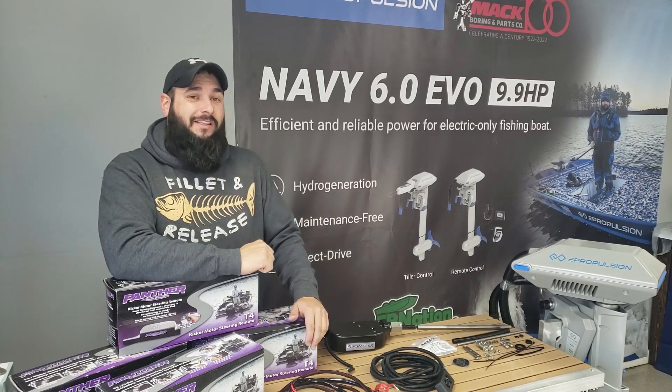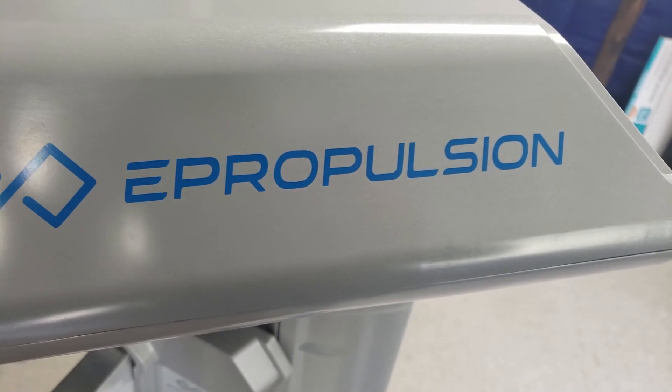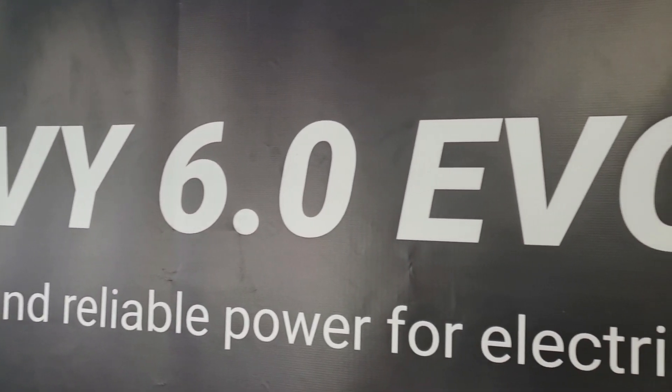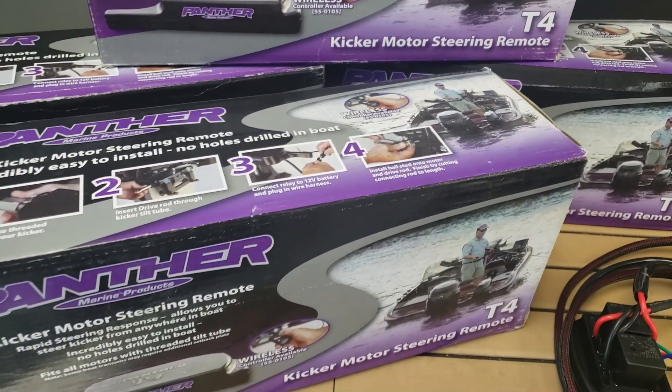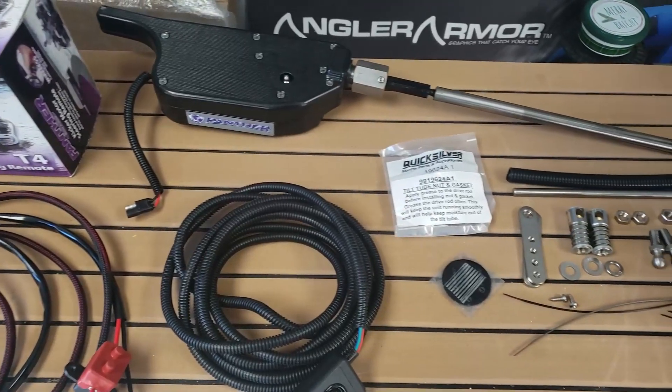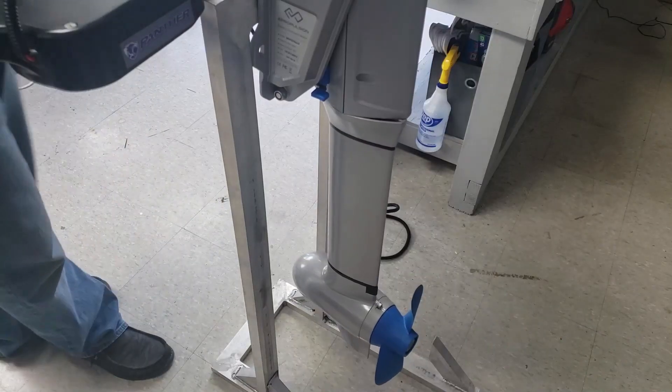Finally, there is a reliable electric steering kit available for the E-Propulsion Navy Evo series of electric outboards. Allow me to introduce you to the Panther T4 electric steering kit along with the exclusive Tiny Boat Nation bolt-on kit for the E-Propulsion Navy 3.0 Evo and the Navy 6.0 Evo motors.